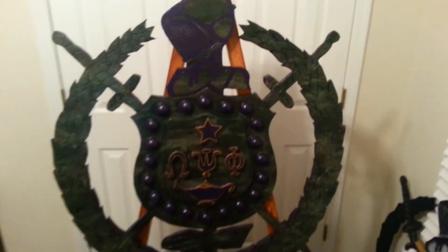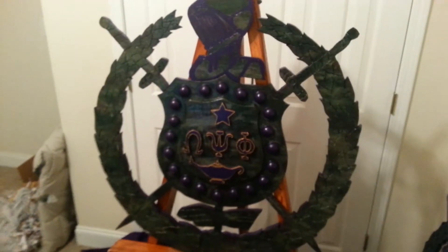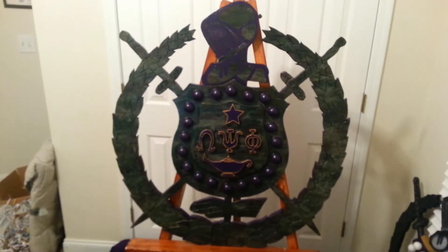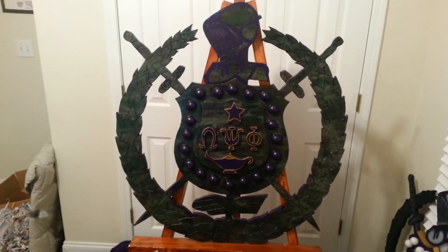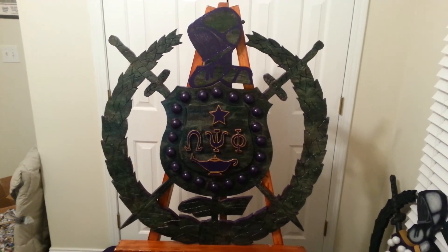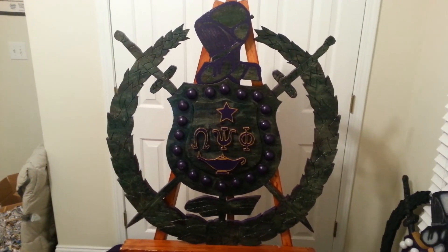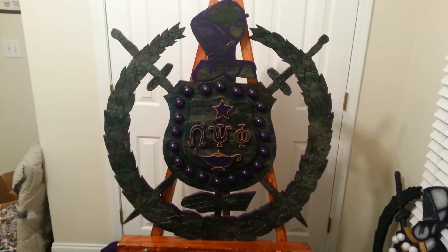But this shield went through basic, went through airborne. Now it is ready for selection. So if you are a military chapter, this is the shield for you. If you have any questions, hit us up.